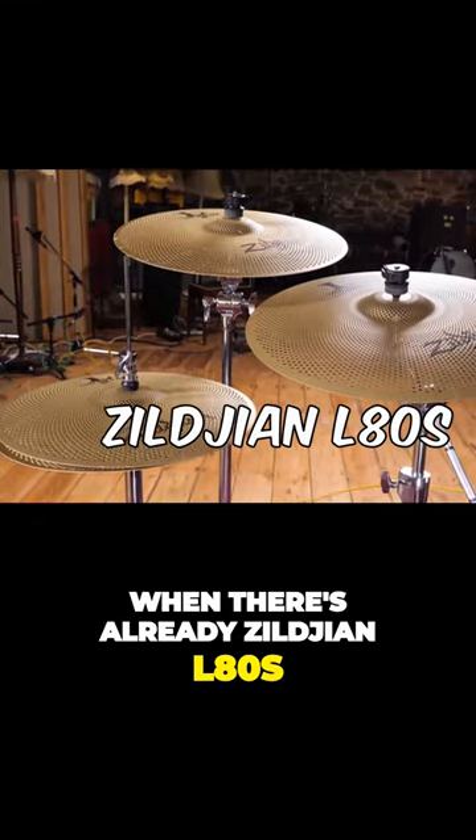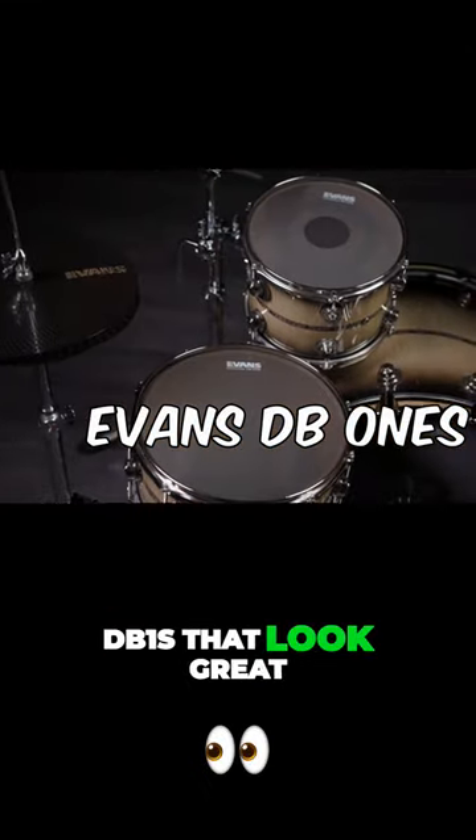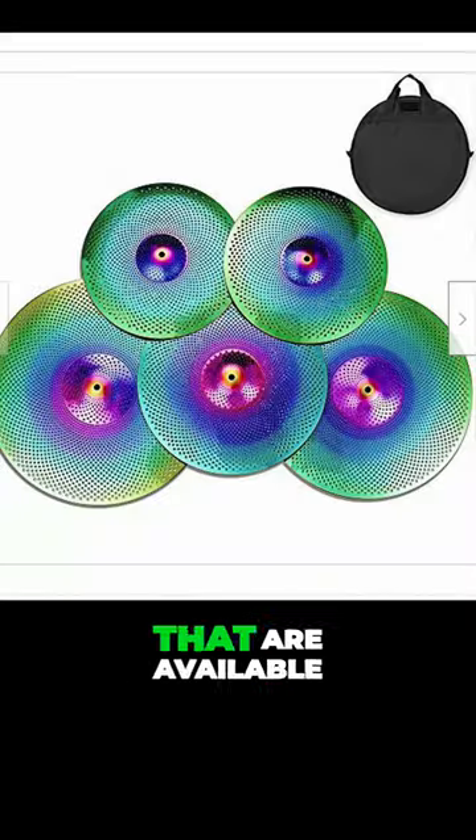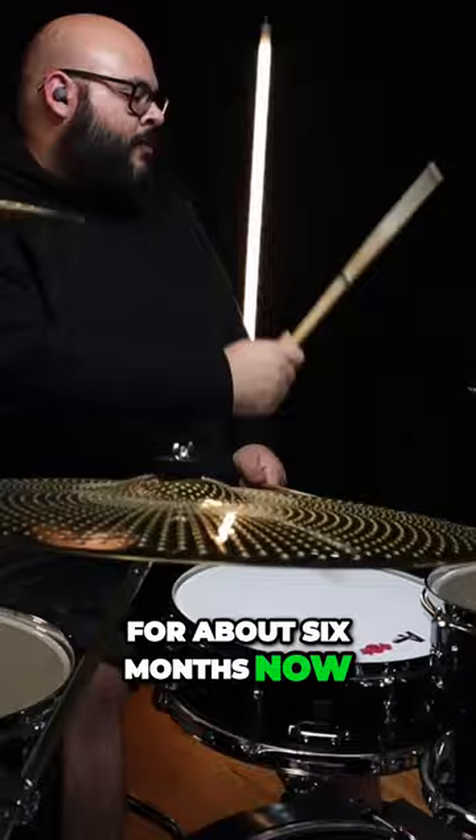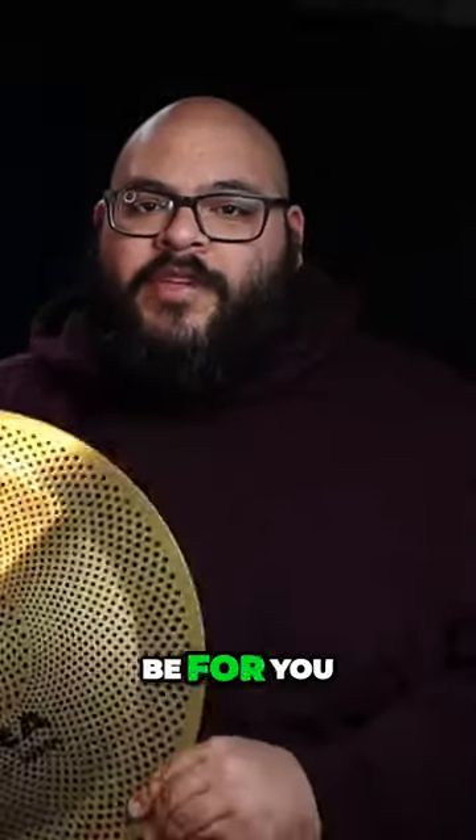Especially when there's already Zildjian L80s, the Evans DB1s that look great, and a bunch of other cheap knockoffs that are available to you on the market. I've had these Wuhan Aura Cymbals for about six months now, and I think it's time to give my honest opinion whether or not these may or may not be for you.